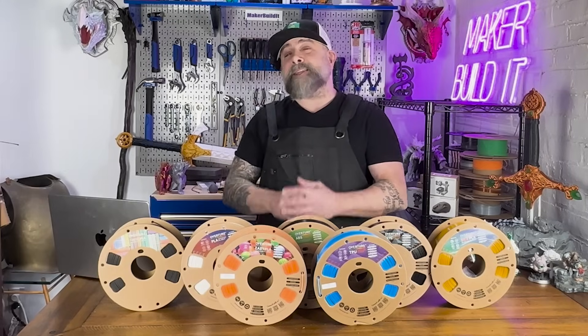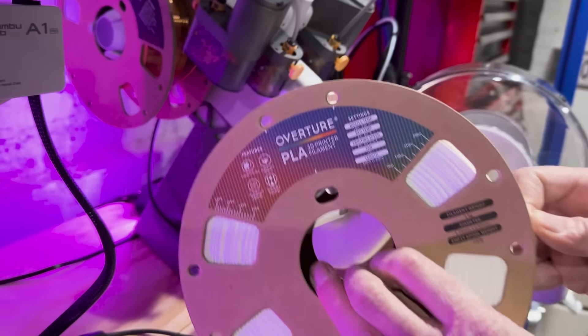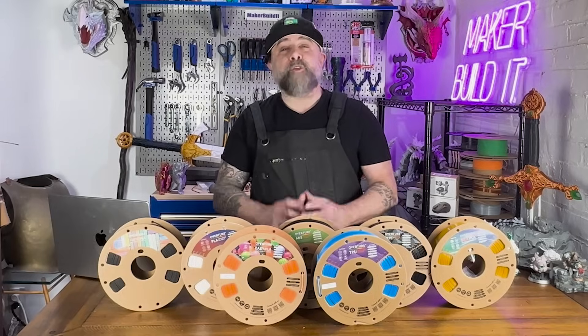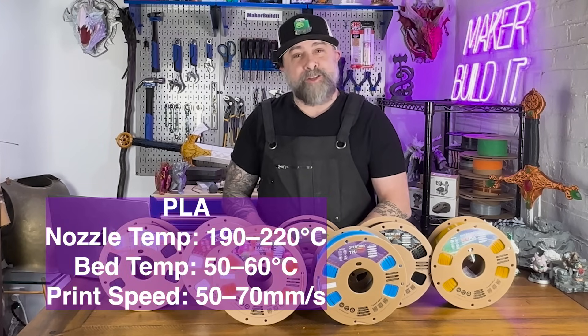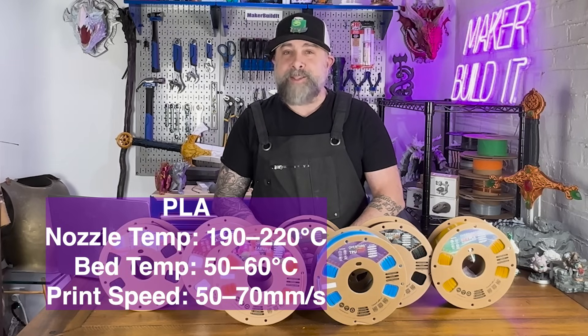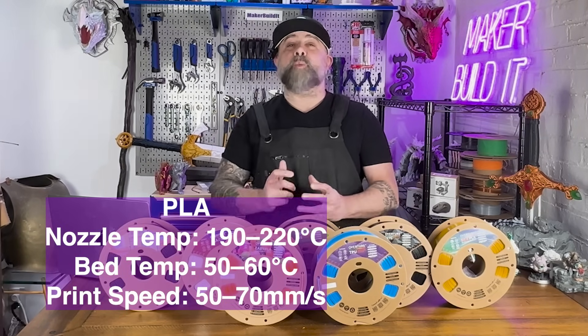Now we have a lot of filament to get through. Let's start with PLA. PLA filament is the workhorse of 3D printing and it's what most of us print in. PLA is great for general purpose prints, great surface quality, and easy printability. For PLA, stick with a nozzle temperature between 190 and 220 degrees Celsius and a bed temperature between 50 and 60 degrees Celsius. These settings will give you consistent results without warping.